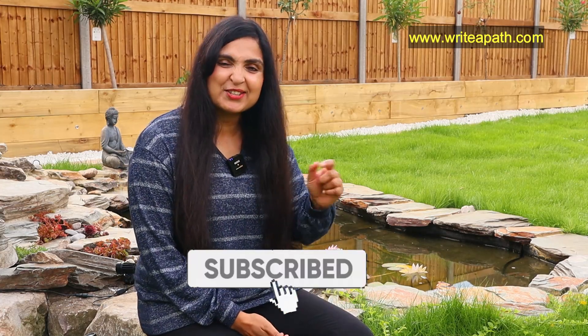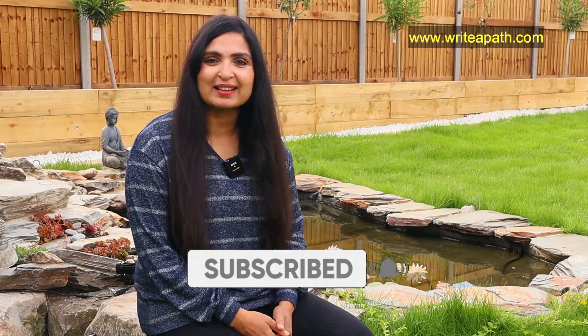If you want to watch more calcium and iron-rich recipes, make sure you like this video and subscribe to my channel.